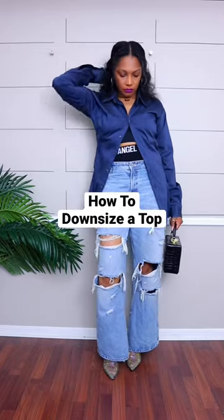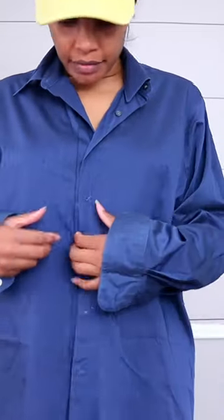Let's turn this men's dress shirt into a fitted button down. First, you'll want to put it on inside out and only button the buttons that you want buttoned at the end.